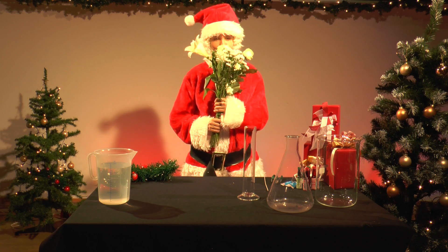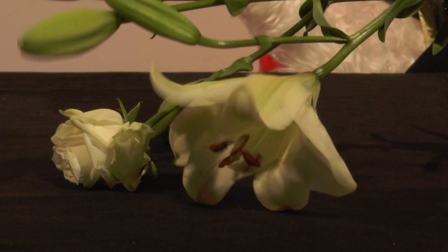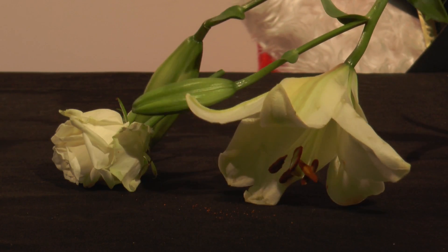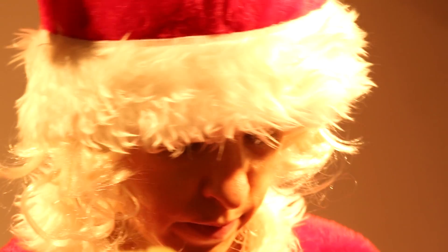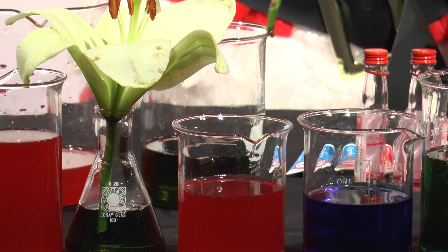Mrs. Santa is elated to have received a bouquet of white flowers as a present from Mr. Santa. She cuts the flowers approximately 10 cm below the buds, cuts the stem diagonally, then prepares separate carafes of water, with each individually dyed with food colouring, and places flowers in separate glasses.